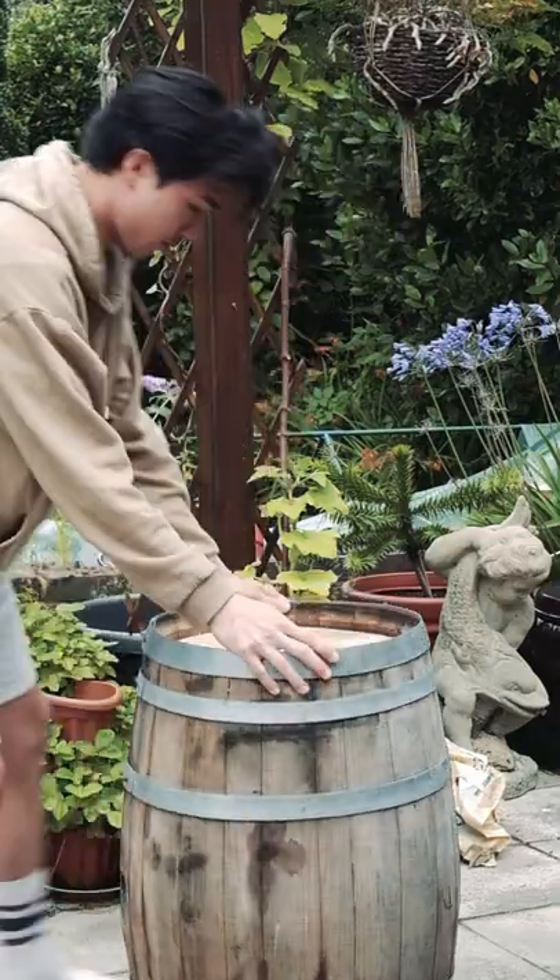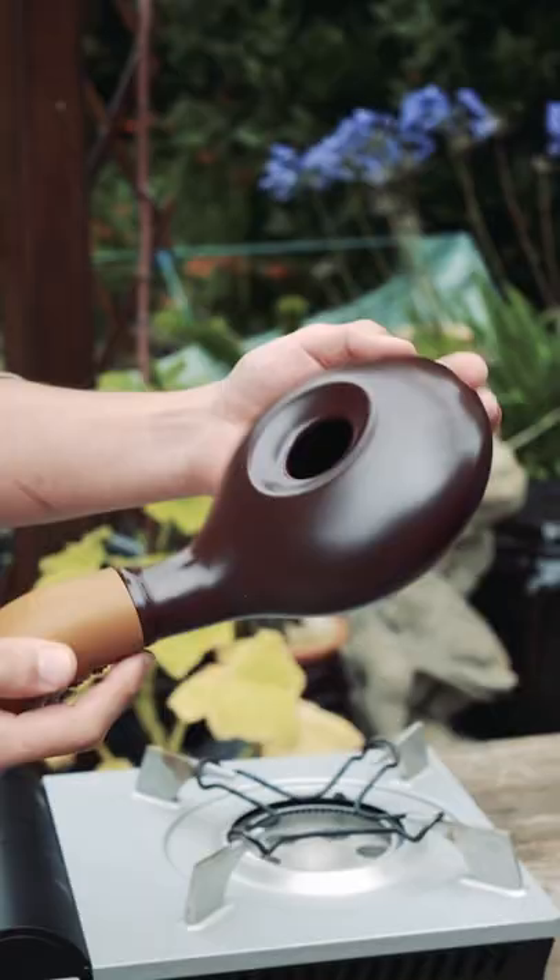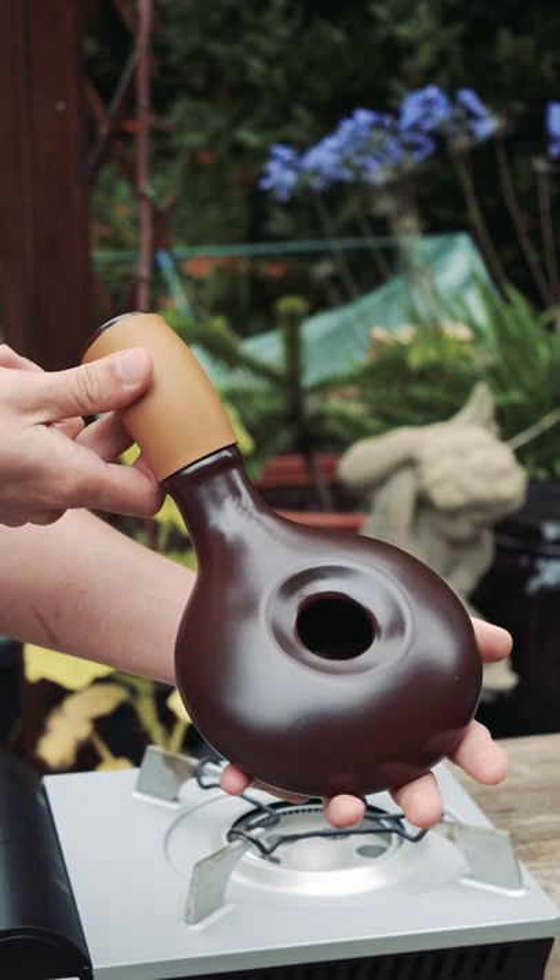Today we're outside because I'm going to try roasting some coffee. I'm going to be using this thing — it's called a Nouveau Eco Ceramic Coffee Roaster. And no, this is not sponsored. I bought this myself.